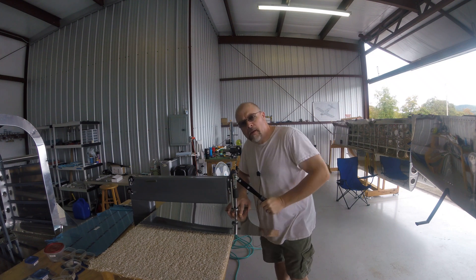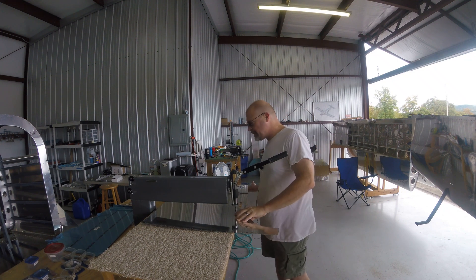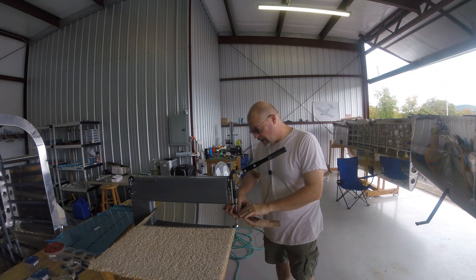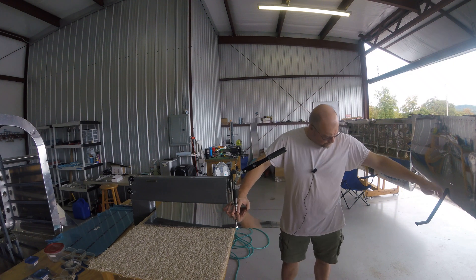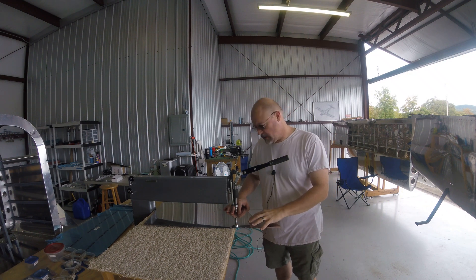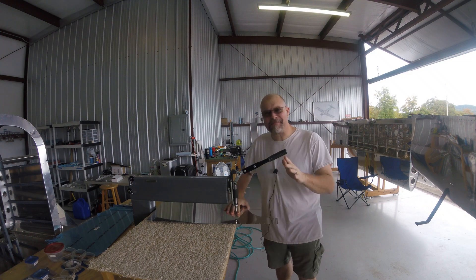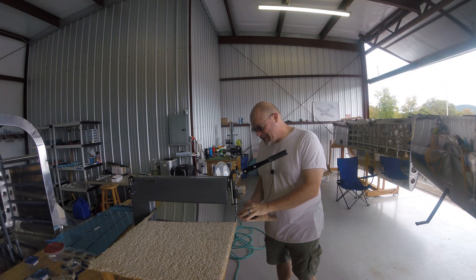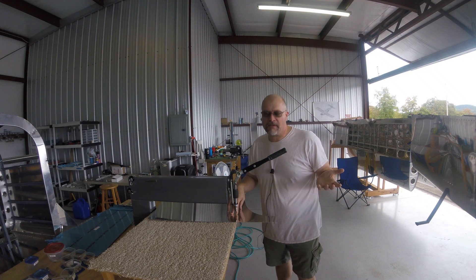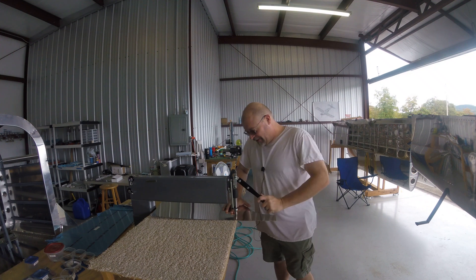We're back out here again doing the deed, putting dimples in the top of the skin. I need to address an issue from the last video - my accent. It comes out sometimes, especially after I've been talking to people for a long time. I kind of pride myself in not having an accent, but sometimes it comes out anyway.